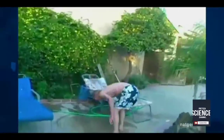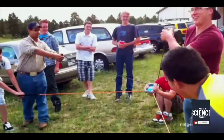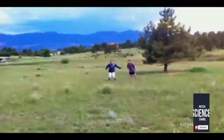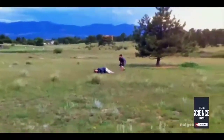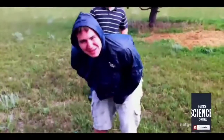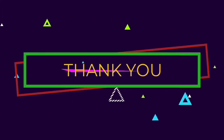Ah, much better. These science enthusiasts have done their homework. A slingshot will ensure there's lots of momentum. I do hope they're using a water balloon. No, I don't think they were. Did that hurt? Yeah. I do hope they were.